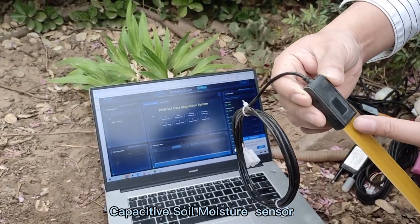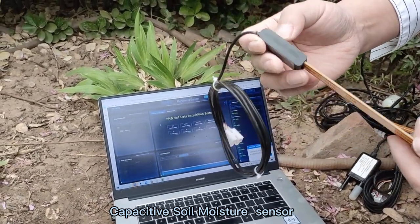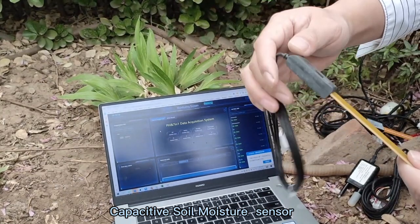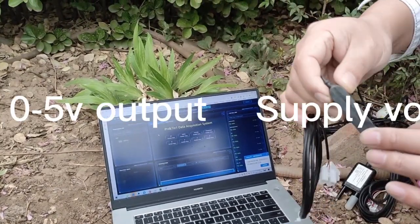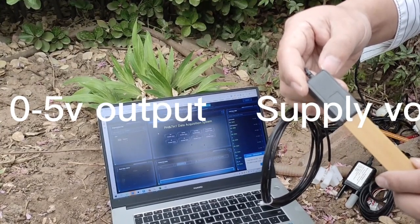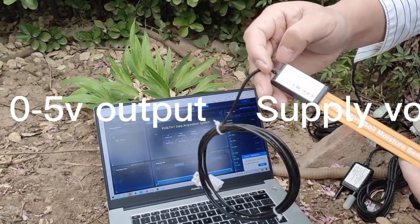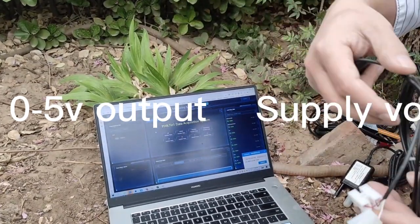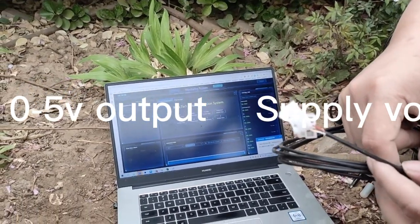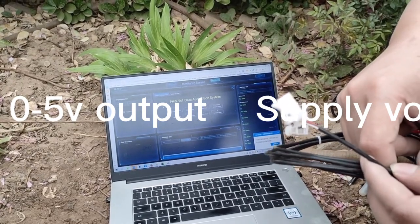First, we have made the surface hardness into H8 grade, which is anti-crushing. We also integrated a waterproof case, and it can be IP68 rated and can be buried in the soil for years. It also has 0 to 5V output with 3 to 5V DC power supply.